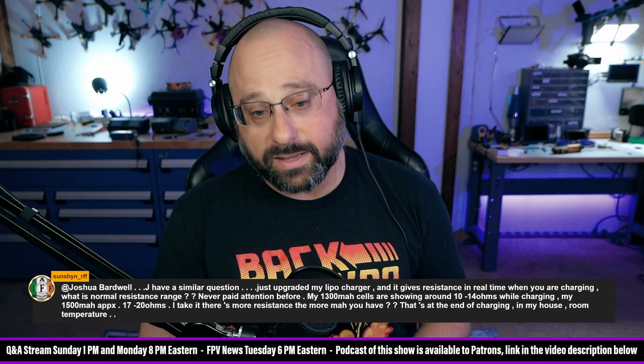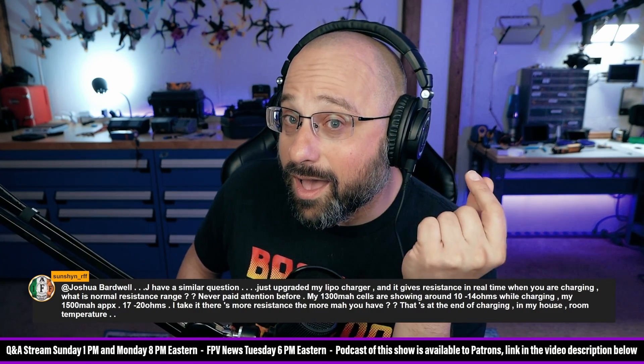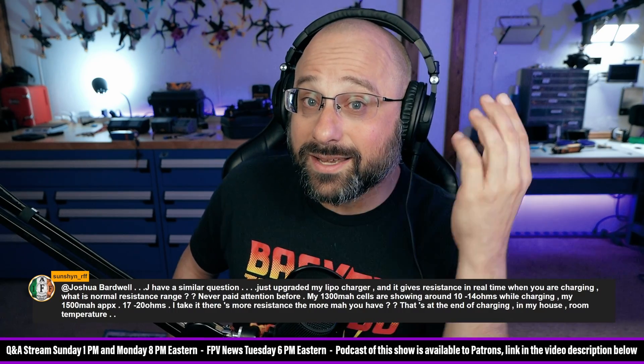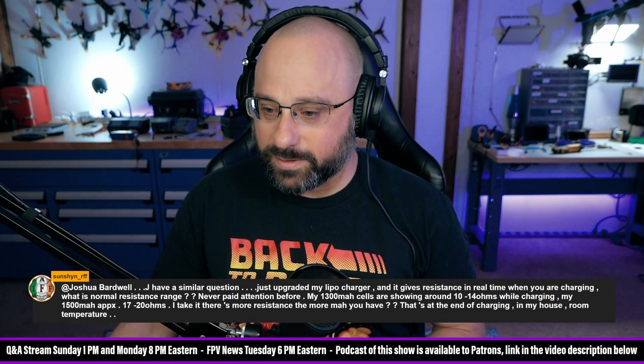LiPo batteries are going to warm up while charging — hot versus warm is the distinction. Anytime you put current into or take current out of a battery it heats up, and the reason is internal resistance: when you push current through a resistor, the result is energy lost to heat, and the battery acts as if it has an internal resistance.